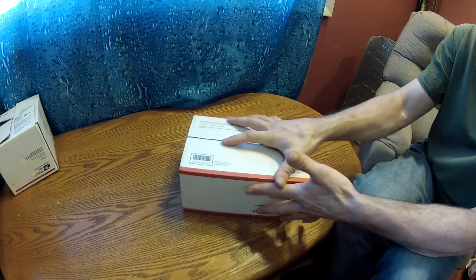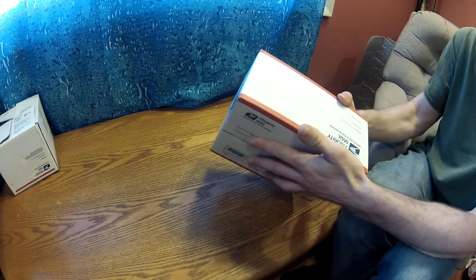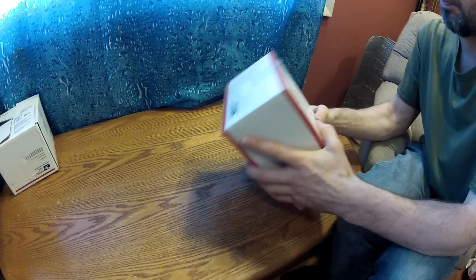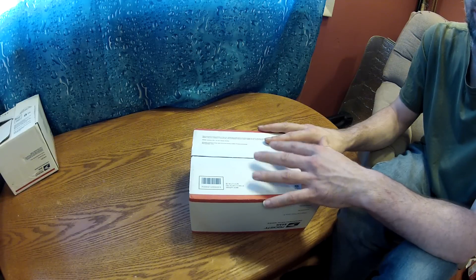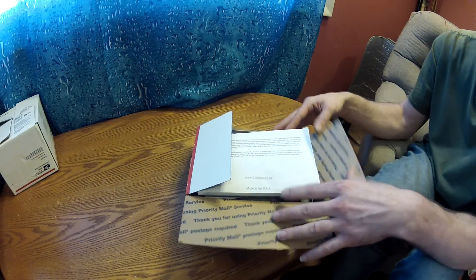Alright, so today I got a package in the mail from the United States Postal Service. And it is from Missouri Wind & Solar — it's my new charge controller for my wind turbine and solar panel set, so I'm just going to open it up here.